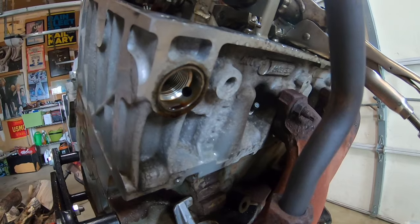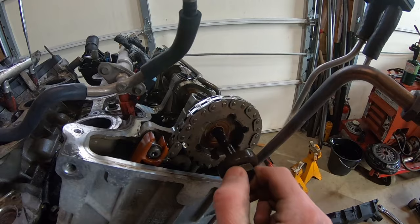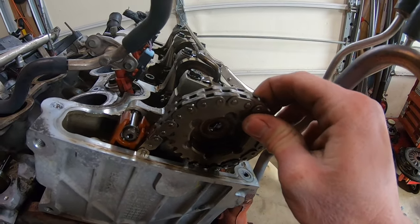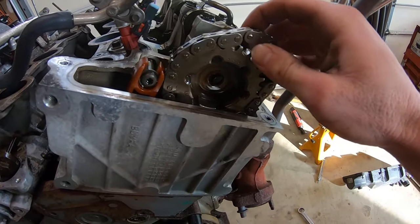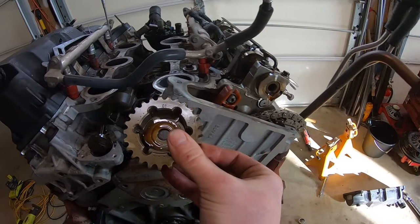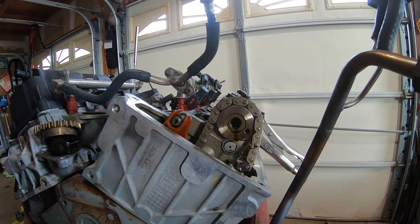With our timing chain hydraulic tensioner removed, go ahead and finish removing the bolt. With the bolt removed, pop the sprocket off of the camshaft, take the sprocket out from under the chain, and keep the sprocket off to the side as well because we're going to be reusing it.